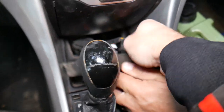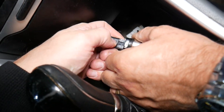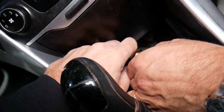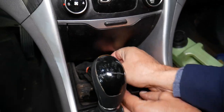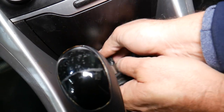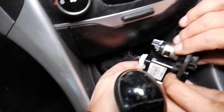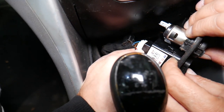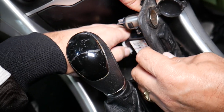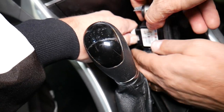Once you do that, grab the cables. Go ahead and disconnect them — press right here and pull one out. For the other cigarette lighter, there is a clip you need to press, otherwise it's not going to come out. Press here, and pull.